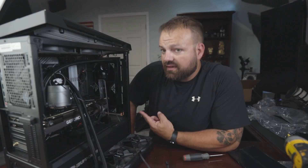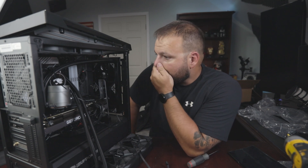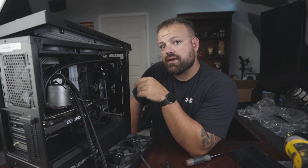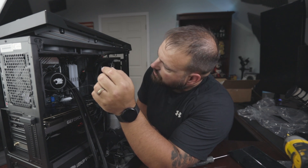I got the fans and radiator installed. I got the wiring run for the fans and plugged into the headers. The next step is to take the old AIO out. I ended up unplugging the RGB from the original AIO cooler too.